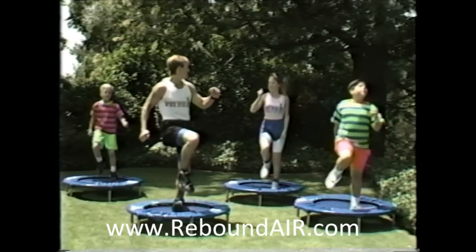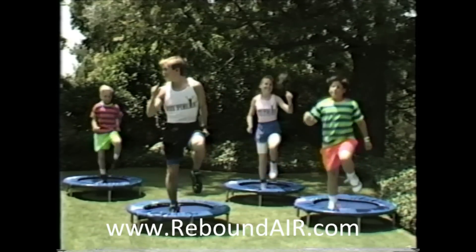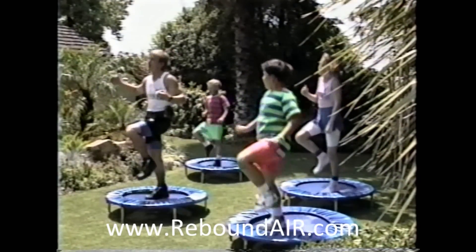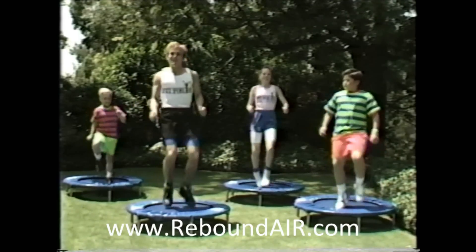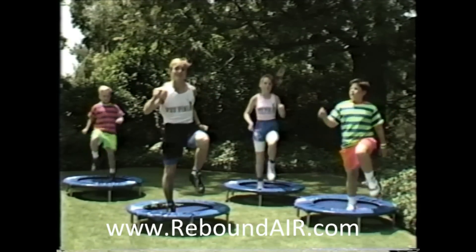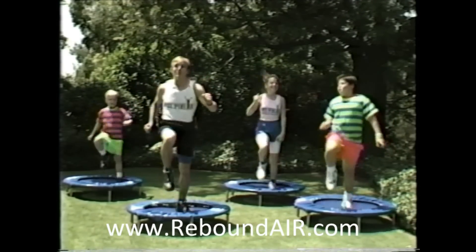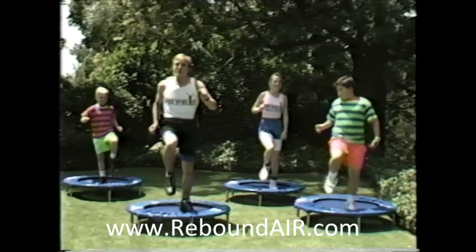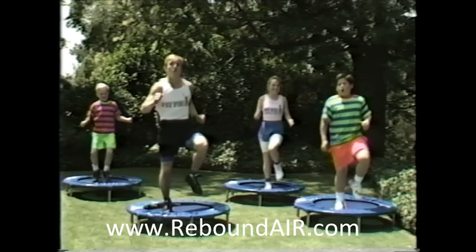Do you feel your heart pumping a little? Yeah. How about you, Joel? You're behind me, buddy? Mm-hmm. What we're doing right now is increasing our body's immune system's ability to fight sickness. And at the same time, we're strengthening our muscles. I assure you that if you do this program every day, you'll feel a lot more healthy.